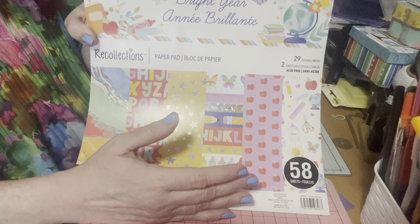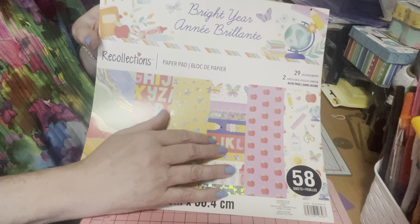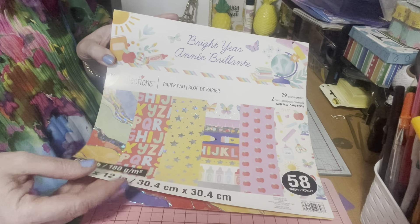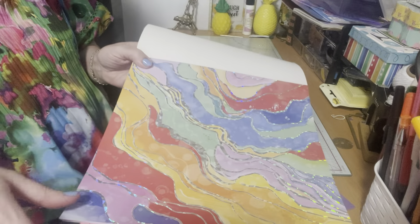For anyone who has kids or grandkids, this is a great paper pad to use to scrapbook or even make cards for teachers or your school. So let's start — the first page sold me right there.